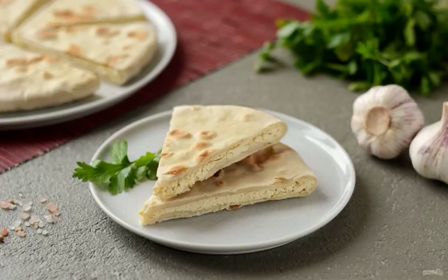There are many lean recipes in Georgian cuisine, and some easily adapt to the menu without animal products. I share a recipe for lean kachapari with tofu. The filling tastes like cheese.